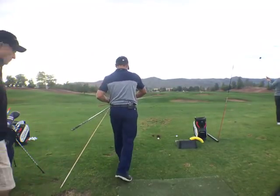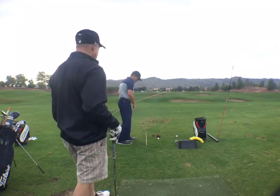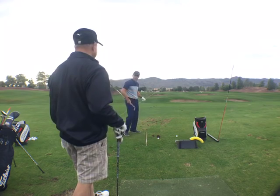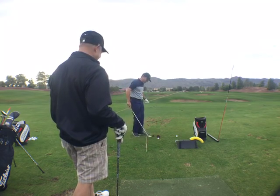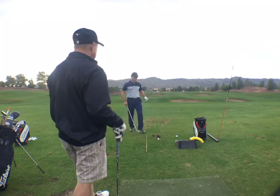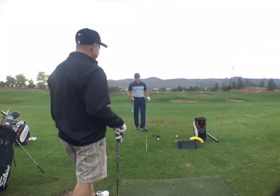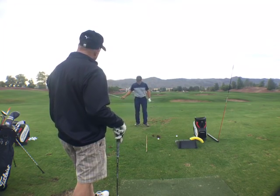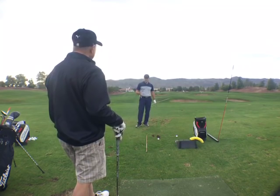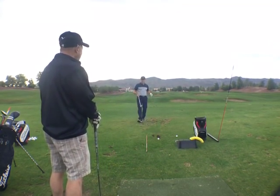Come on over, Chris. Dan's pretty much got draws built into his DNA — unless he hits some kind of mishit, every ball he hits is going to draw. We'll talk about individually what you guys need to work on. This ramp — that's one of my son's skateboard ramps — is for you to help your shallow inside-out approach with your irons. It doesn't work as well with irons as it does with your driver.